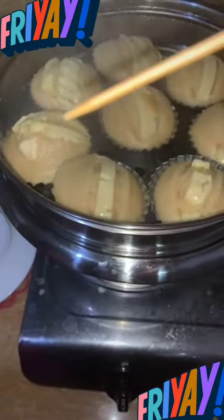After that, you can do the two-stick test to make sure that they're all cooked. And ta-da! There's your puto cheese.